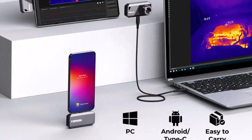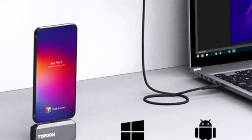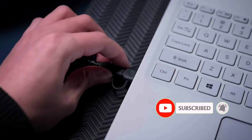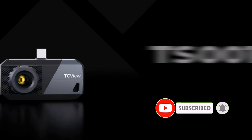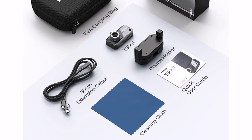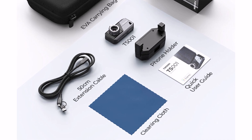With CE certification, you can trust its quality and reliability. If you're looking for a high-performance thermal imaging camera that combines versatility, portability, and precision, the Topton TS-001 is an excellent choice for professionals and hobbyists alike.